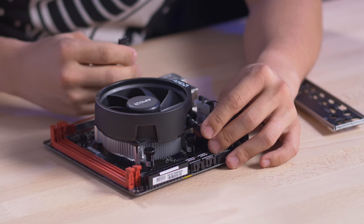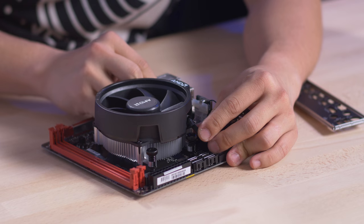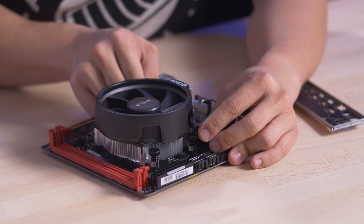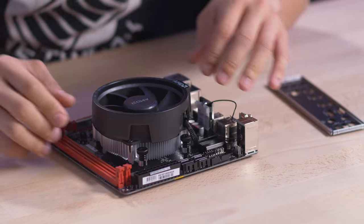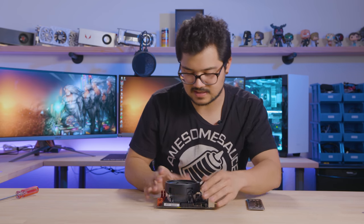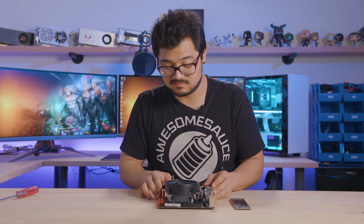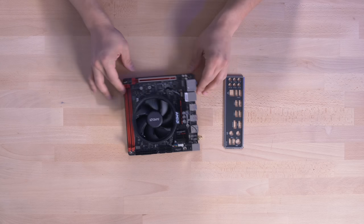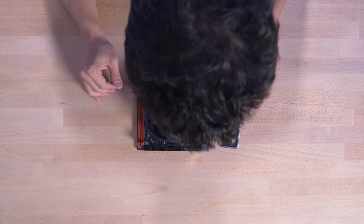My only complaint about this motherboard is that I wish there were more fan headers. There's only two, and one of those gets eaten up by your CPU cooler. You would think it's a fairly feature-forward board — I could see a lot of people putting it inside a bigger mini-ITX case than the Node 202, which would probably have more than one case fan. So slim pickings on the fan headers.